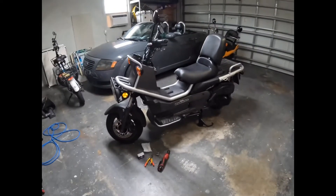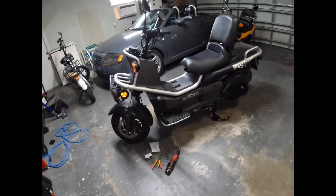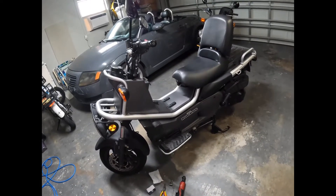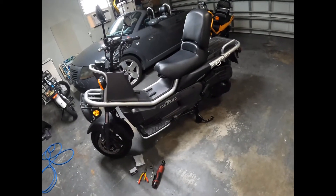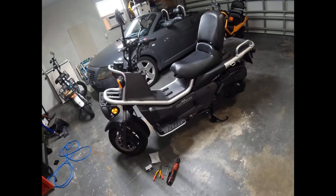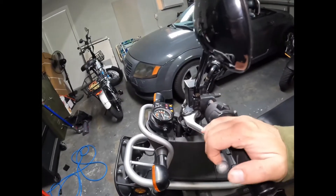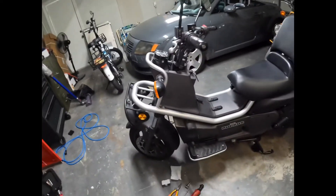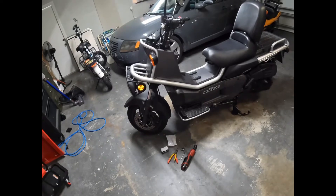Hello and welcome to the Honda Big Ruckus channel. Today we will be working on my 2006 Honda Big Ruckus. Really the only item I'm going to work on for this episode will be the fuel filter. I recently purchased this Honda Big Ruckus probably a couple months ago, slowly going through checking oil, checking transmission fluid, and so on. I do have a video coming up for brakes because it does not have a rear brake currently — we'll fix it. So really what we're going to focus on today is the fuel filter.